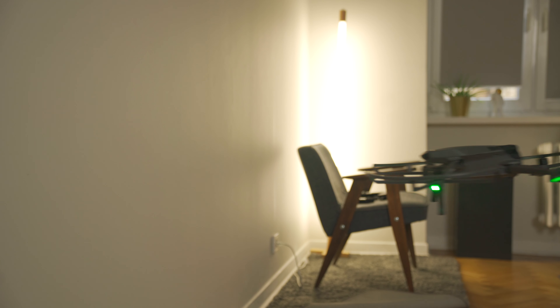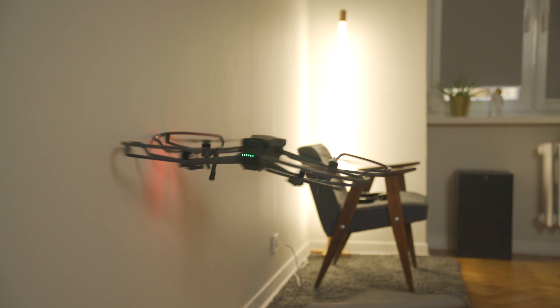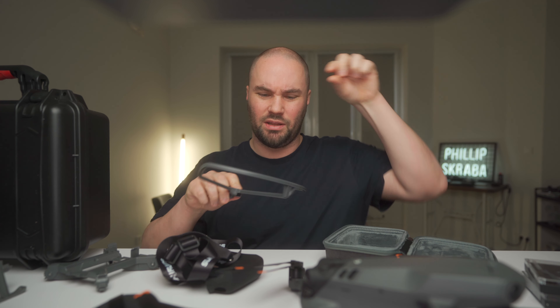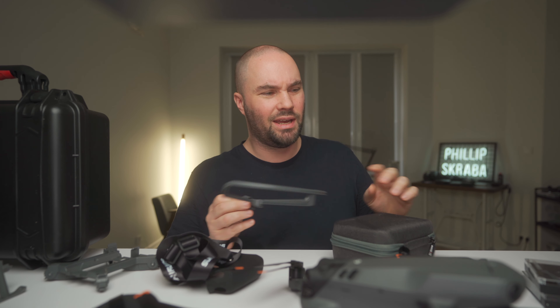DJI have not made their own propeller guards, but these ones are pretty solid. If you crash into stuff - especially walls, not trees where a branch will go through and really screw things up - but places like if you're flying inside a church and you don't want to break anything, these will come in handy. I've tried them on my studio walls and it just bounces off, which is great.